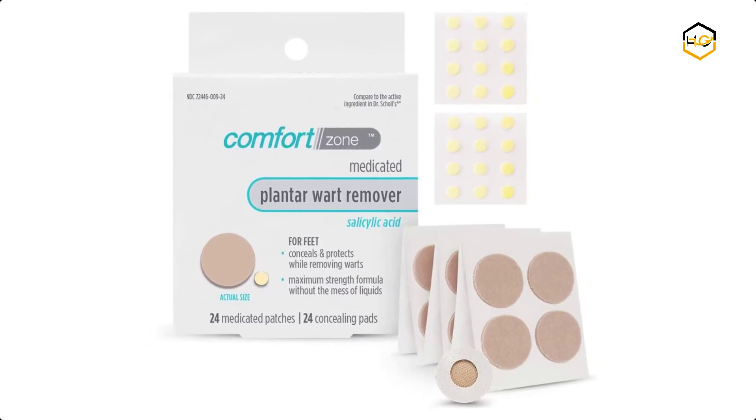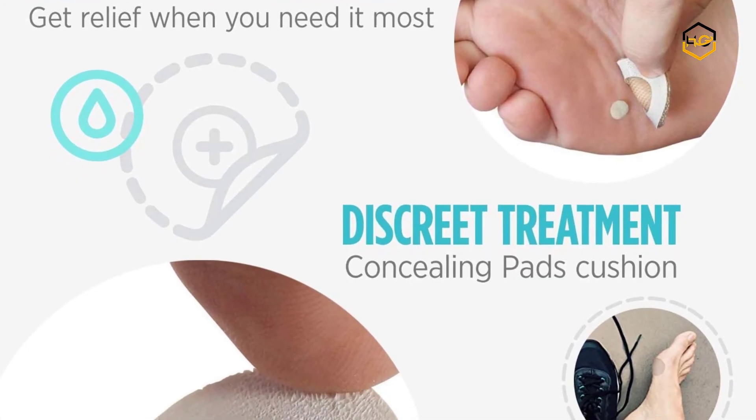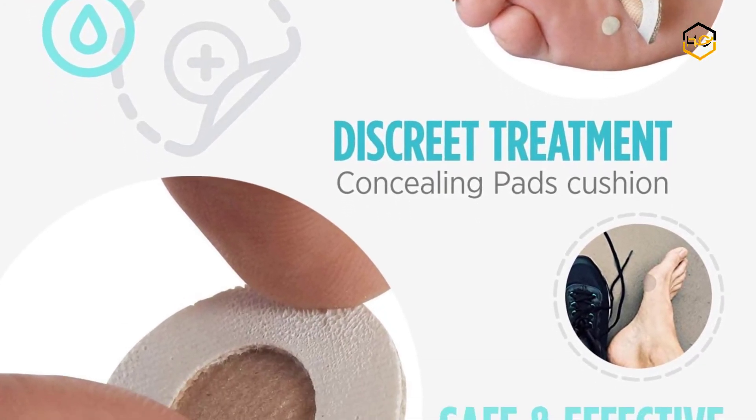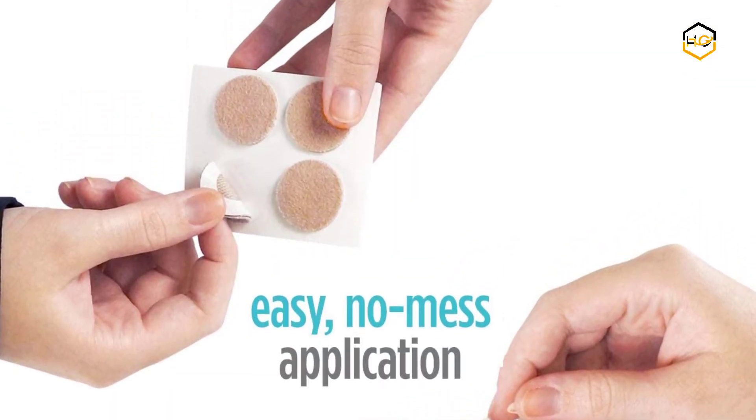At number 2, we have Comfort Zone Wart Remover for hands and feet. These maximum strength wart remover strips with salicylic acid eliminate unsightly and uncomfortable warts quickly and effectively, and get back on your feet with confidence.